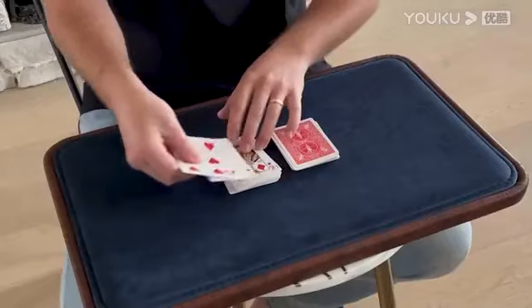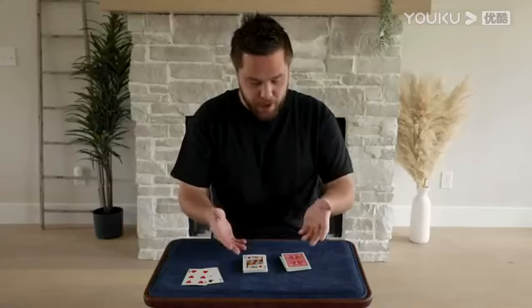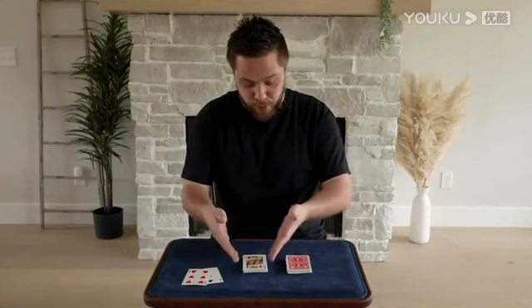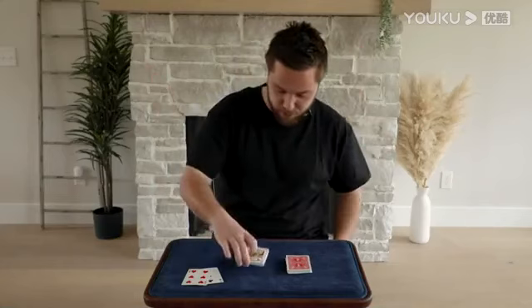Let's say they use the face up. So we have the three of clubs and the six of hearts. Now which two piles do you want to use? Do you want to use the face down cards or do you want to use the face up cards? Makes no difference to me. Let's say they choose the face down, so we get rid of the face up.